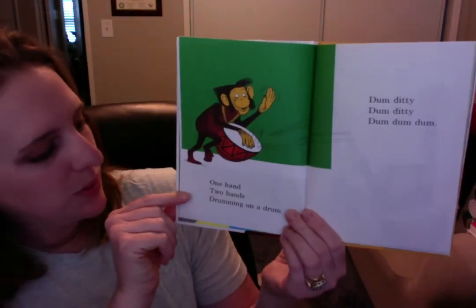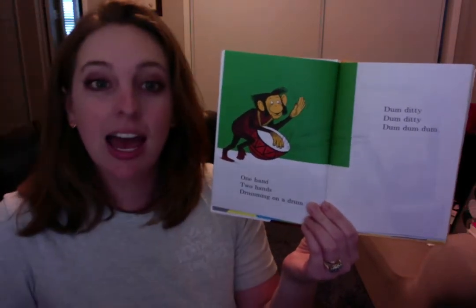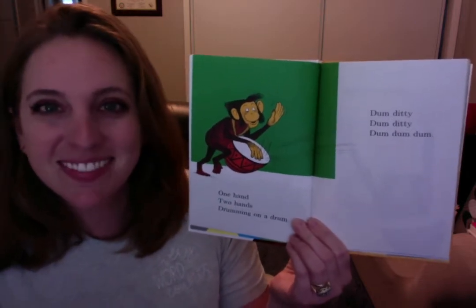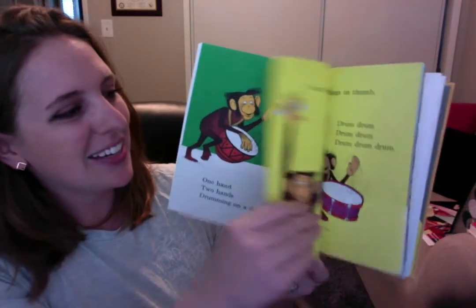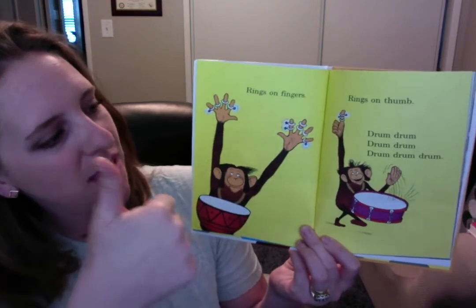One hand, two hands drumming on a drum. Pat on your legs with two hands. Ready? Dum-ditty, dum-ditty, dum-dum-dum. Good job. Pat on your legs. Rings on fingers, rings on thumb.